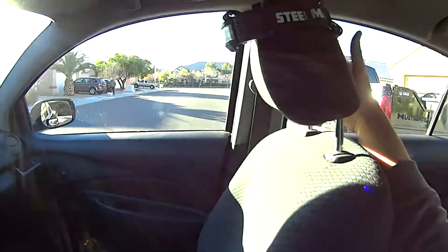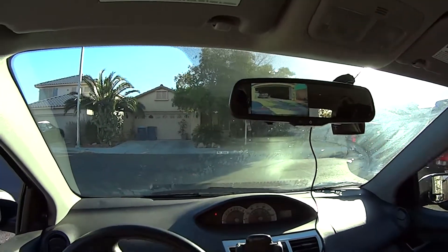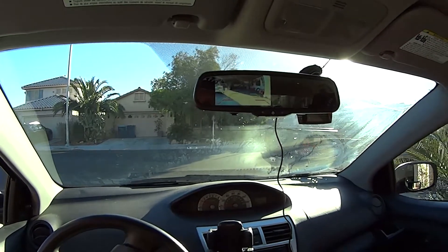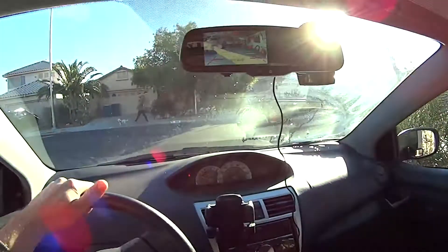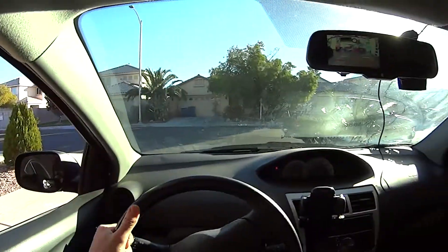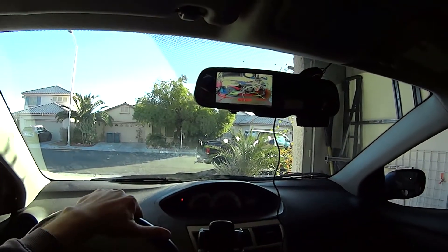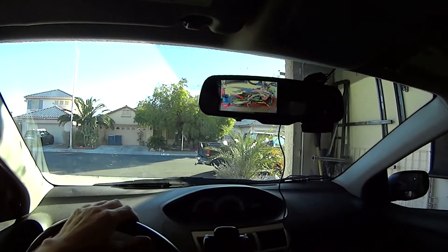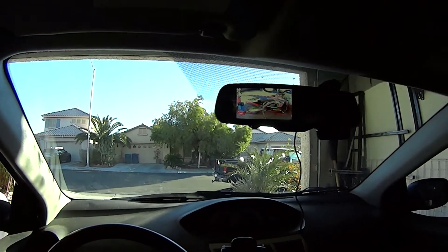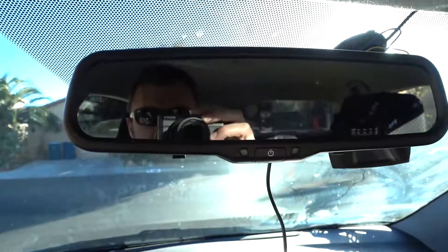I still have a tendency to put my hand over the seat to look where I'm going, but with this camera I don't have to — just back it up. The lines are very accurate as far as showing what goes where. I can clearly see where I'm going, make sure I don't hit anything. As long as I follow those lines I'm good, and I can go all the way to red — stop — and then I'm in the garage. The bike is perfectly positioned.